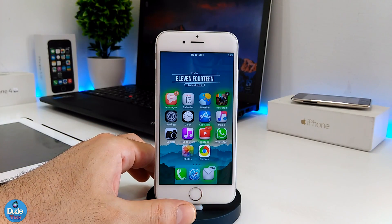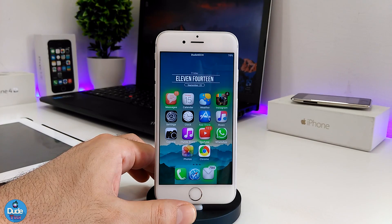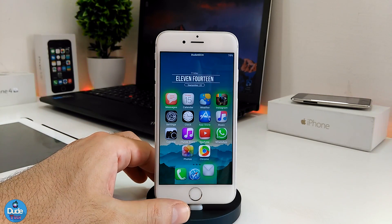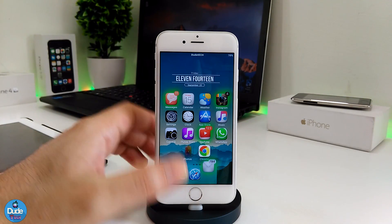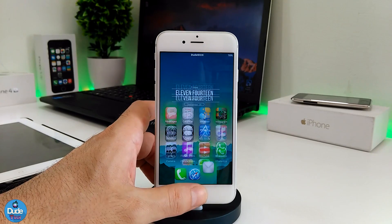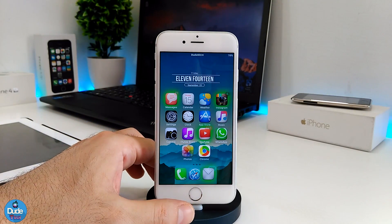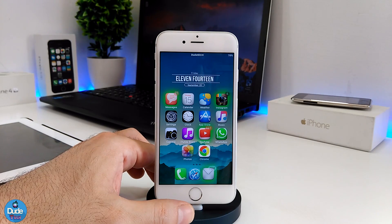Everyone who watched the Apple event knows they talked about the new way of multitasking — how you open multitask without a button, because the home button will no longer be available on the new iPhone X.